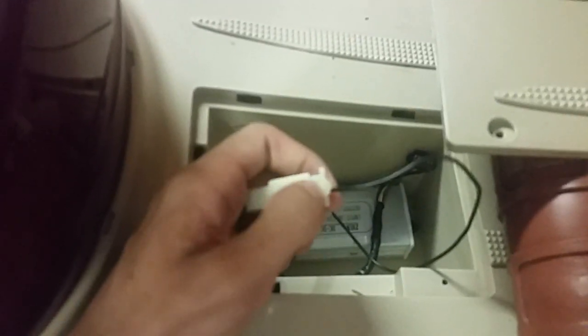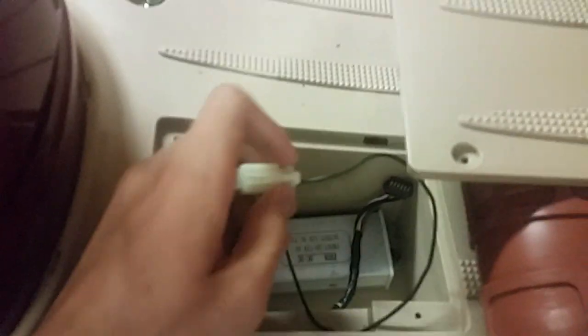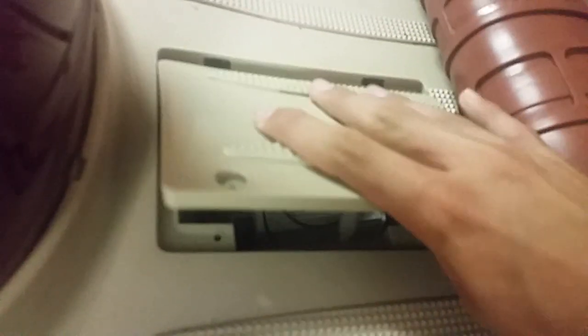Take it apart like that and put it back inside. Then take this, put it back on. You can put the screws back or not, doesn't matter. Cover it up.